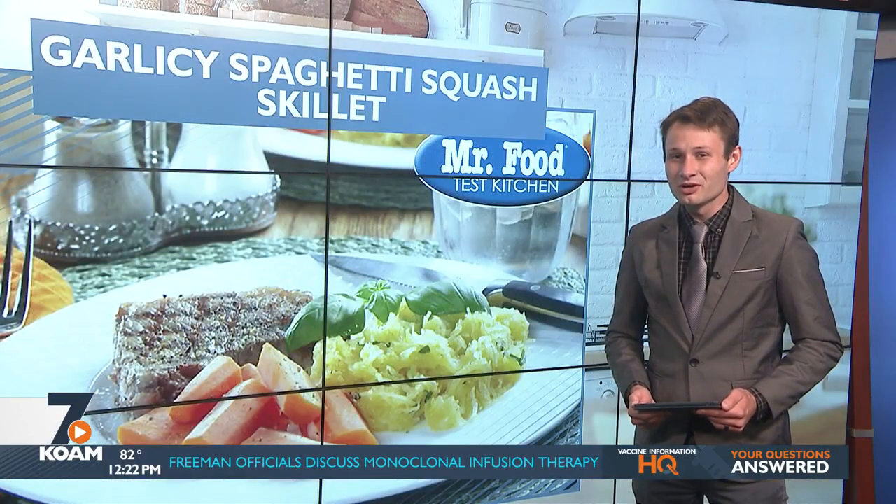I'm Howard in the Mr. Food Test Kitchen, where today we found the swirly spaghetti squash way for you to say, "Ooh, it's so good." You can find this recipe along with a lot more good food from the Mr. Food Test Kitchen online — just go to our website, koamnewsnow.com.